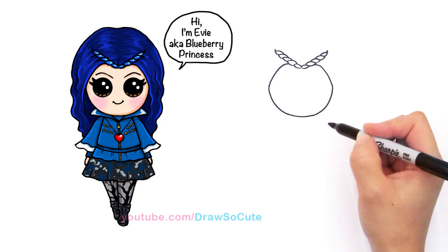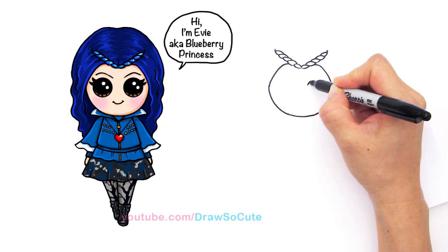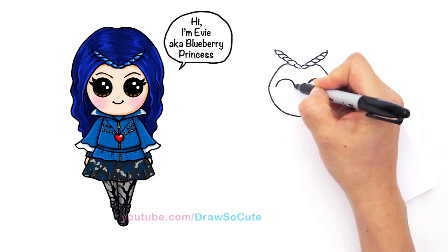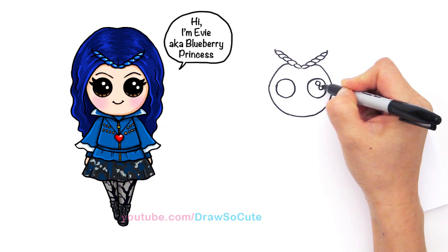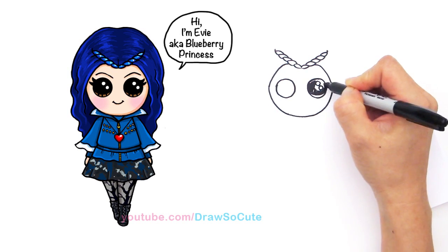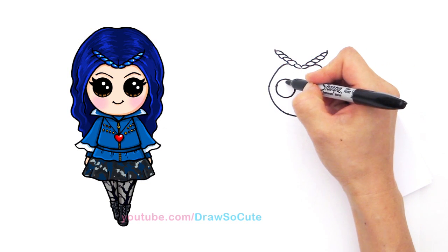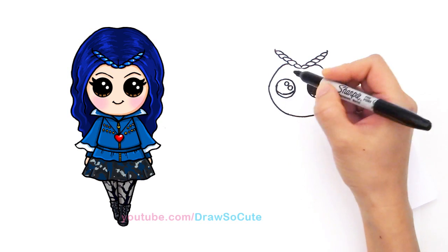And so now we can go in and draw her Draw So Cute eyes. So I've given her two big Draw So Cute eyes. Right here we draw a circle, like that, and one more right here. Draw So Cute eyes have two small circles inside, and a curved line at the bottom. Shade in the top, and lines at the bottom like that. Same thing with the other side — two small circles, curved line at the bottom, and shade in the top.